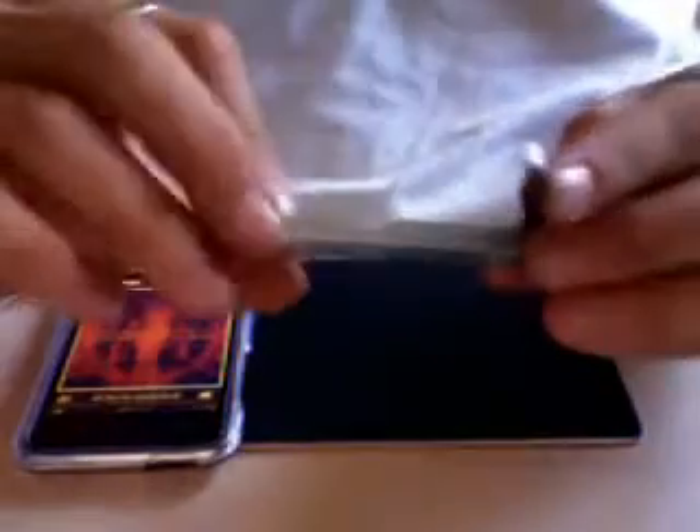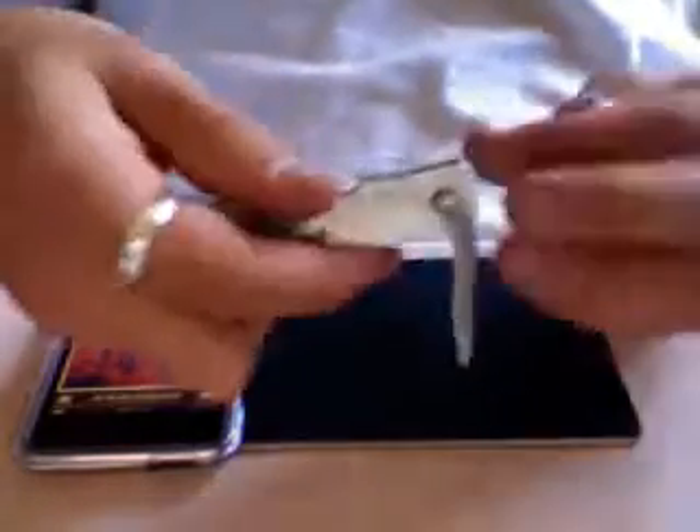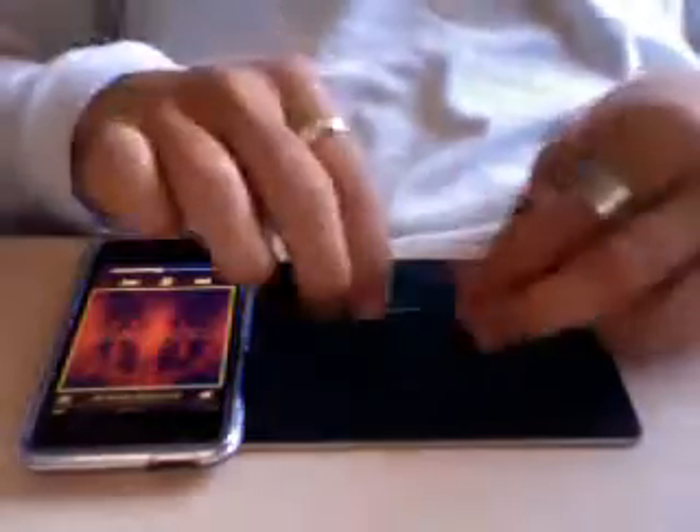Hey guys, this is the RCS tool with pocket jackknife. I got this from lockpicktools.com. It comes with two tension wrenches — one small one and one bullnose.